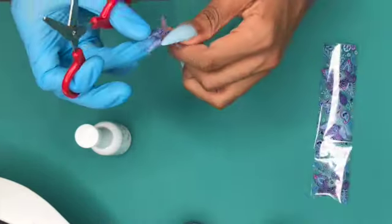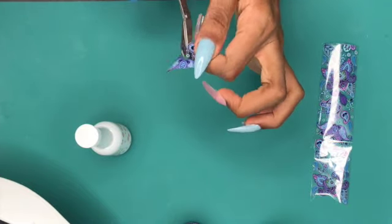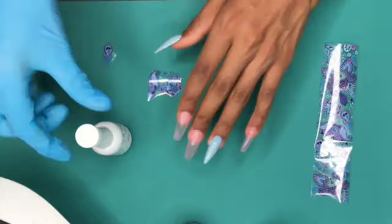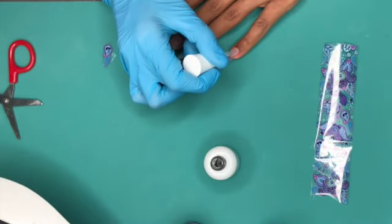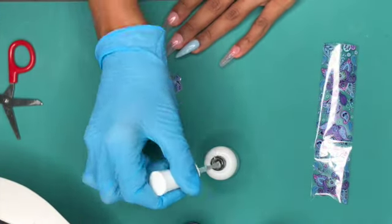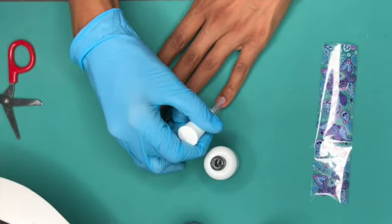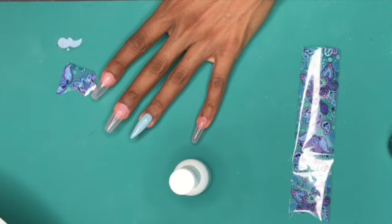The first one I go with is Model One. All of the foil gels are applied the same way. According to the directions, you apply the gel onto your nail, pop it in the lamp for 60 seconds, and then place the foil directly on the nail right out of the lamp. I have seen in other videos where they state that you should wait, but according to the directions, it says that you don't have to.